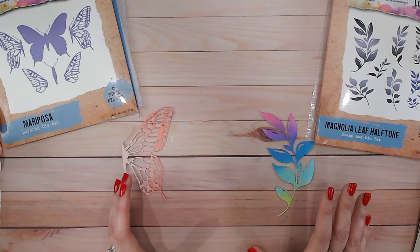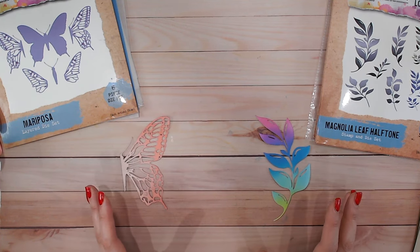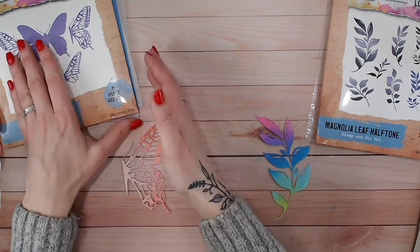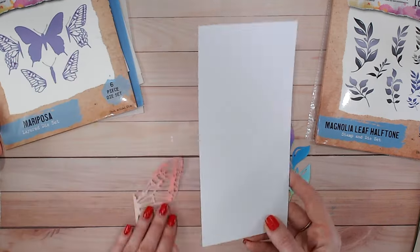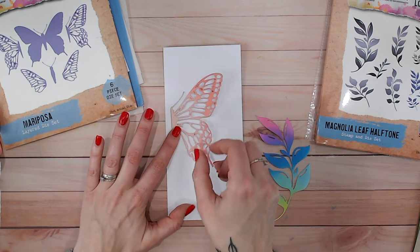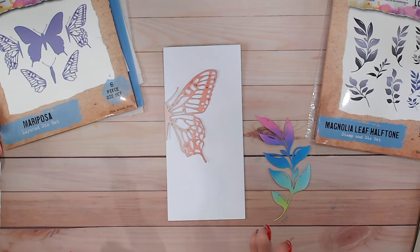Sometimes the focal point will determine step two, sometimes not. Once you've chosen your focal point you can then go ahead and choose your card base, but you don't want your focal point to be more than a third of the card base. With this butterfly I'm going to go with a DL card base — it can sit on the side, down the bottom, or the top, but essentially it's not going to take up more than one third of the card base.